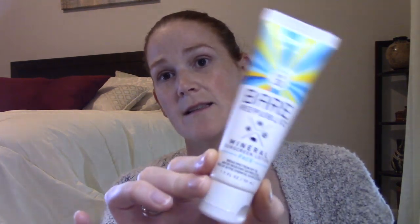First up, Bare Republic has a couple of sunscreens. I know it's the middle of winter, which is probably why they're in the sale. Bare Republic does mineral-based sunscreens. This is the face sunscreen — I've used this and I'm about halfway through it. It has a very coconutty, not overwhelming scent. It's pretty liquidy; you have to mix it up really well. It goes on pretty nicely and I used this a lot this summer.